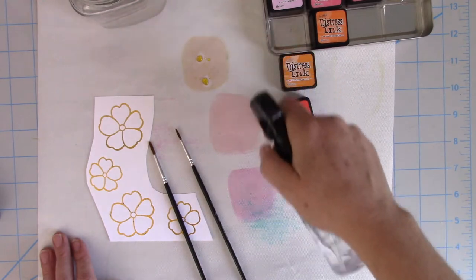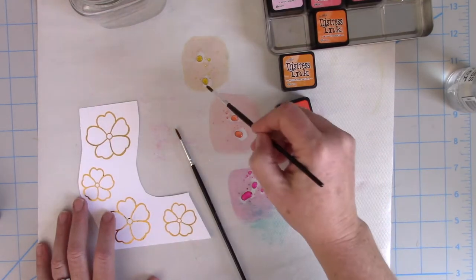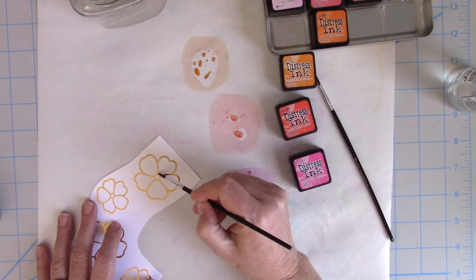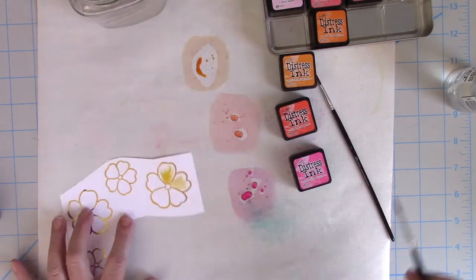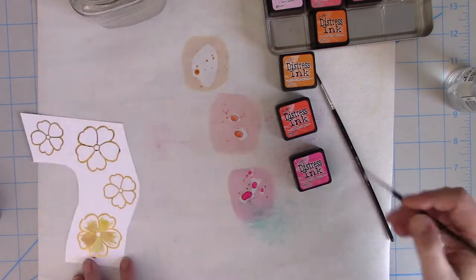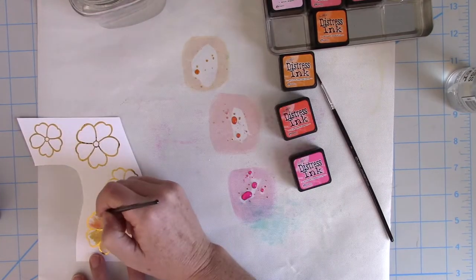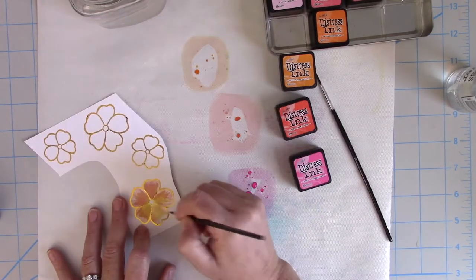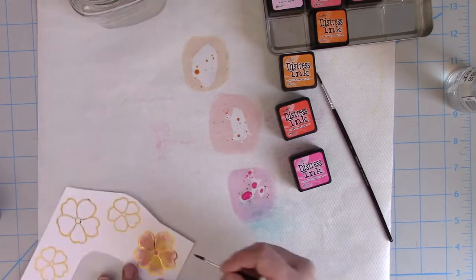The next thing I'm going to do is use some distress inks to watercolor. You could use any watercolors you have — watercolor cakes or liquid watercolors. I like using distress inks because I know the colors really well and I know which color combinations work for me. The only tip I would give you here is not to use a lot of water, because the Foil Mates are not on watercolor paper. They can only hold a certain amount of water, and you'll know you've gone too far when they start to peel away or rub away parts of the paper. Just try to pull it back and use less next time.